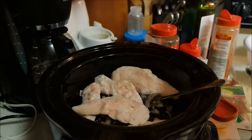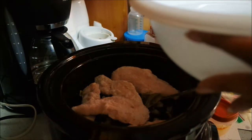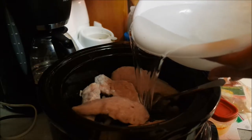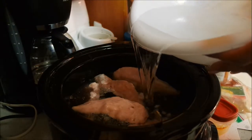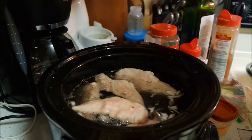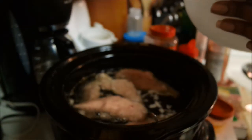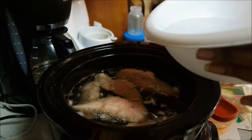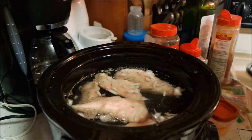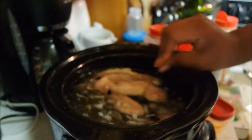I'm just going to take my water and pour it in to cover the beans. I think that should be enough — we'll do just a titch more just to be safe. Towards the end, if it's too watery, I'm going to take the lid off and let the juice evaporate. So that's what we've got so far.